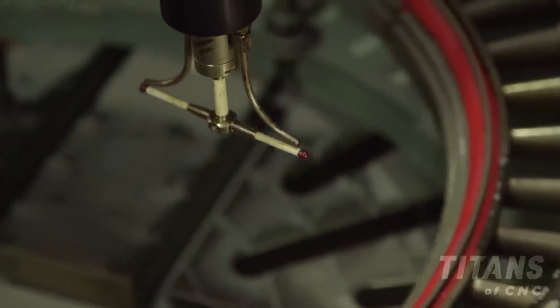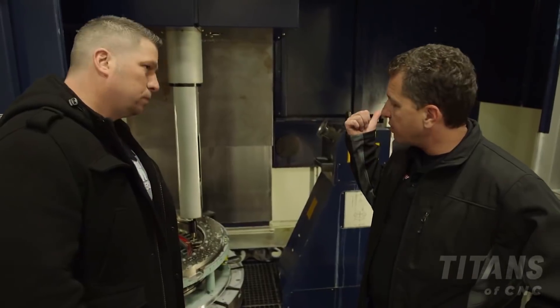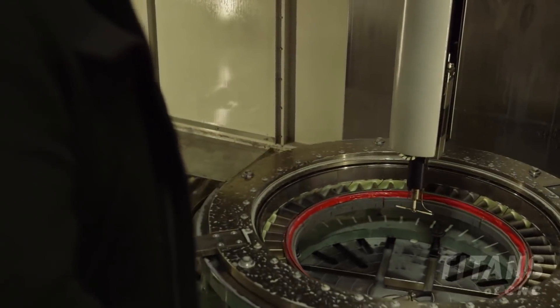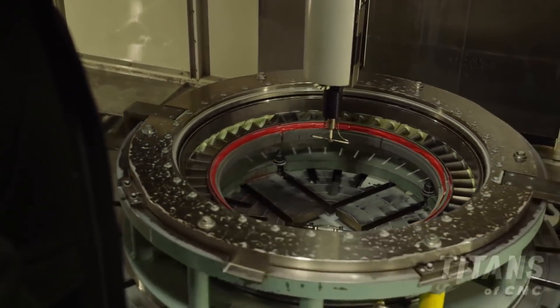As soon as it's finished being inspected, this is going to go back over to the assembly room, they'll put it together, and eventually it'll get back onto the airplane. But right now, let's head over and take a look at the assembly room.